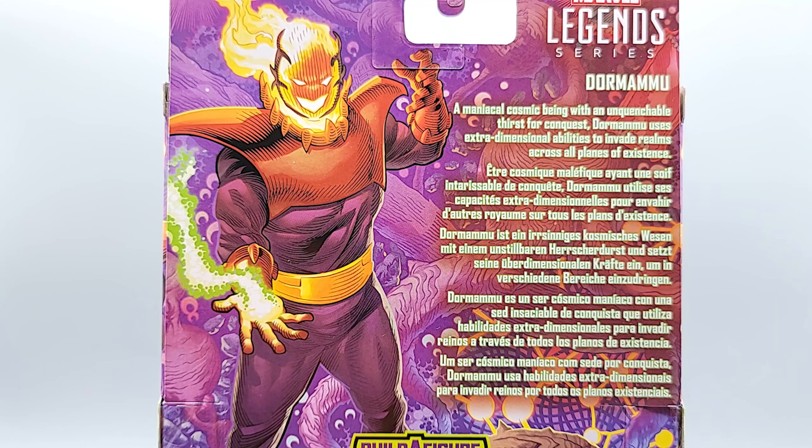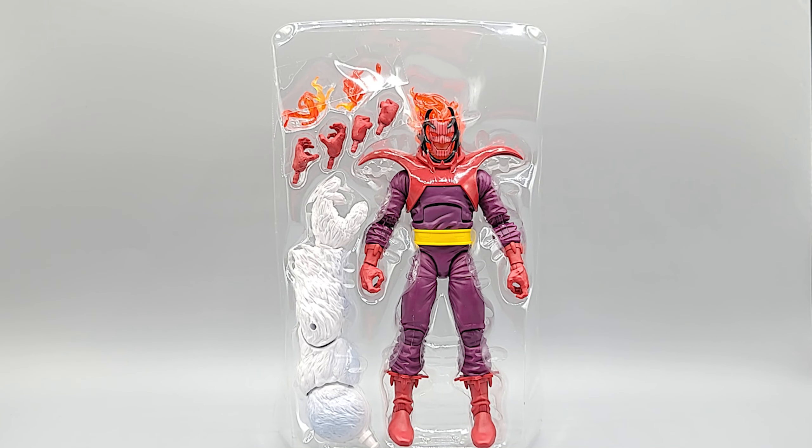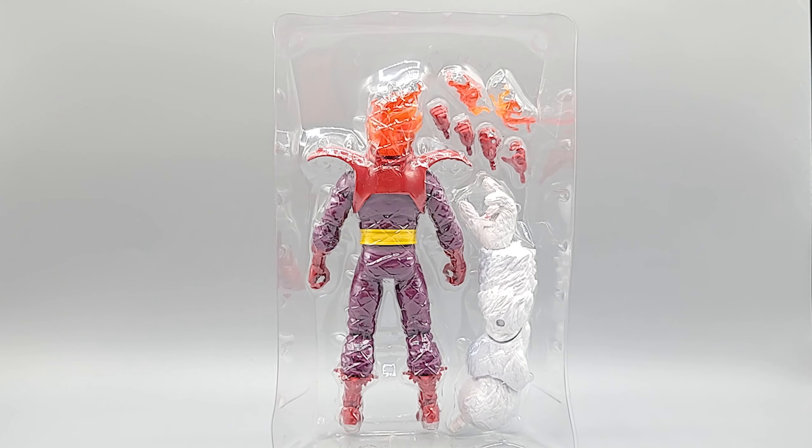Dormammu — a maniacal cosmic being with an unquenchable thirst for conquest. Dormammu uses extra-dimensional abilities to invade realms across all planes of existence. Here he is in his packaging with accessories — interdimensional demon booty shot included.